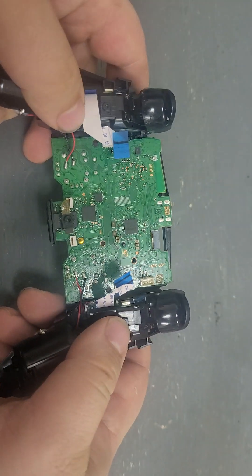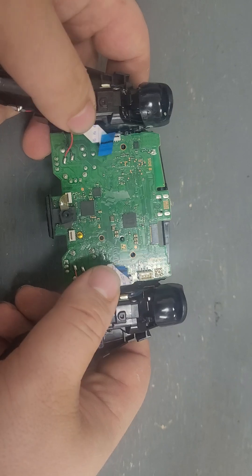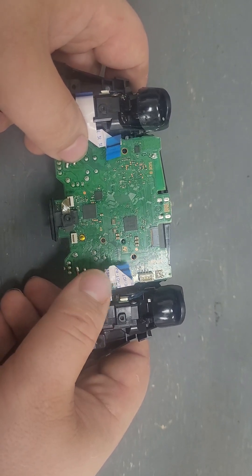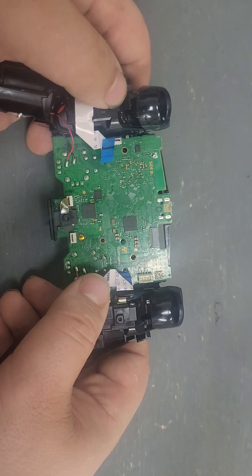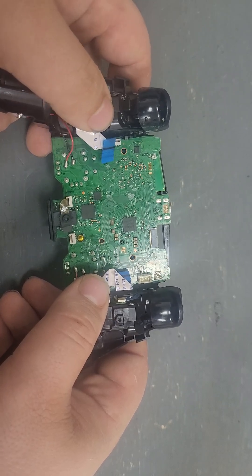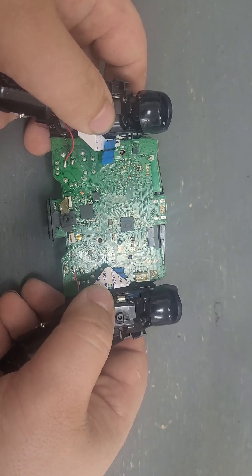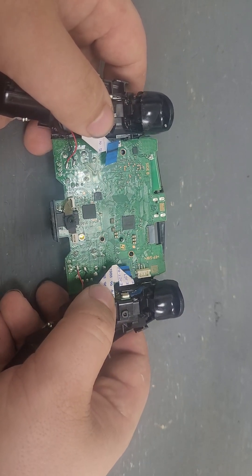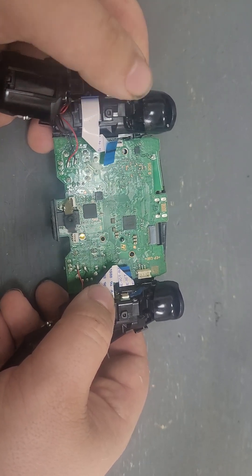With most issues with these buttons, it's most likely one of these cables here. One of these being bad can make the other one not work — so if something's wrong with this cable, if it's got a short or one of the contacts is broken somewhere, it can make the other not work.